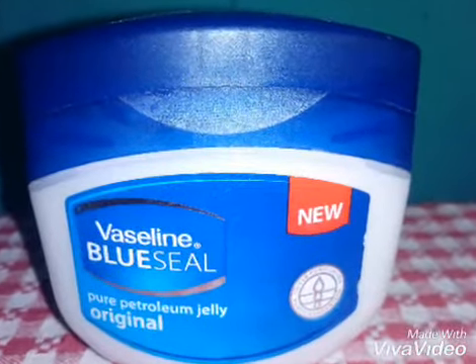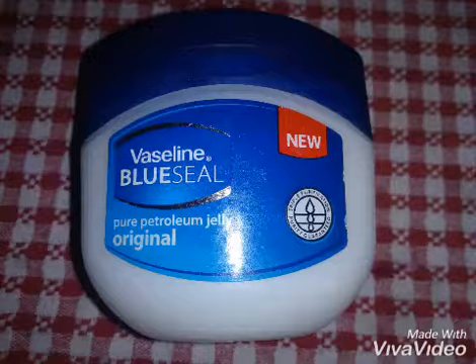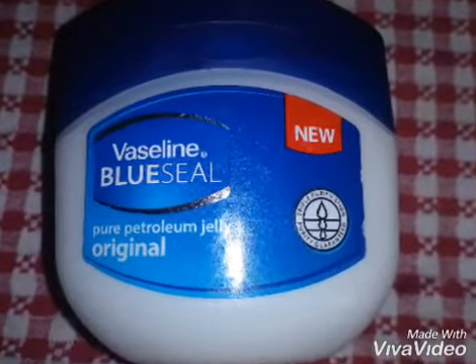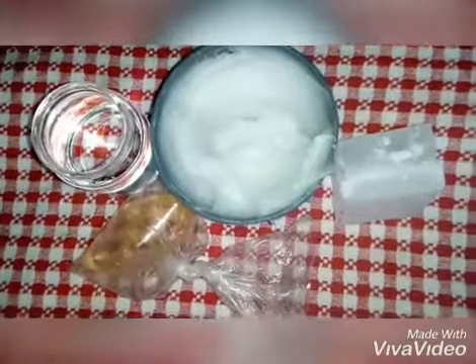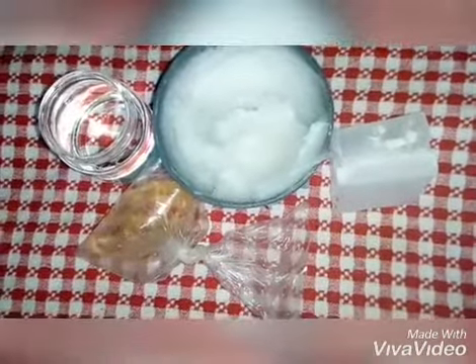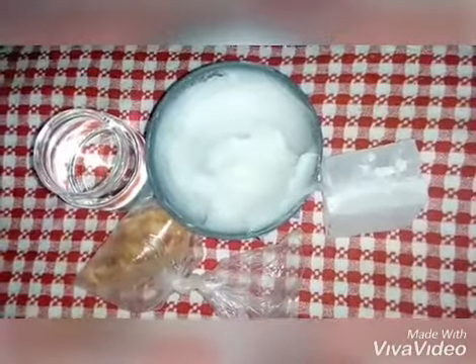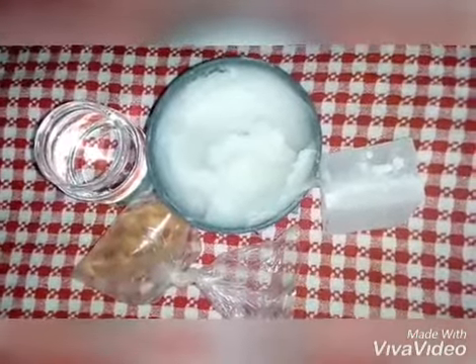Hello, welcome back to my channel Absolute GH. Today I'm going to make Vaseline. First, let's go over the ingredients: wax, petroleum jelly or Vaseline, white oil, and perfume. These are the ingredients we are going to use for the preparation of Vaseline.